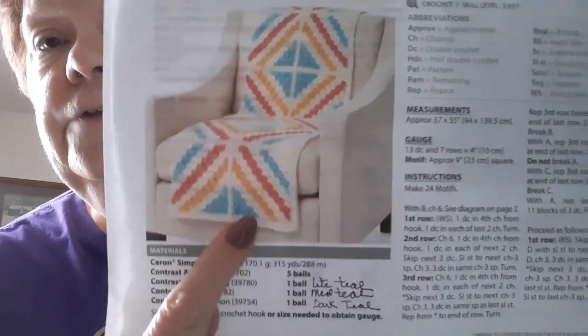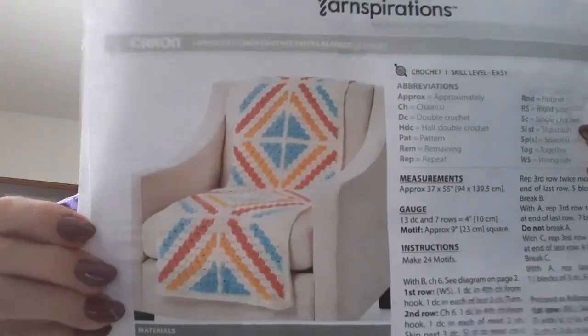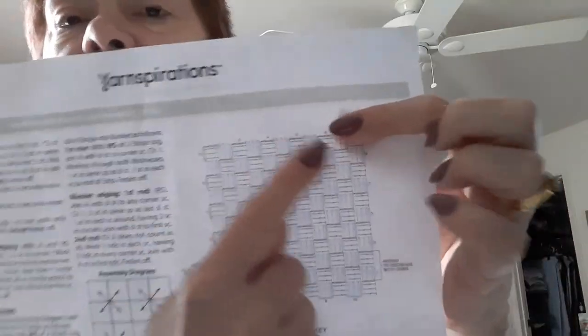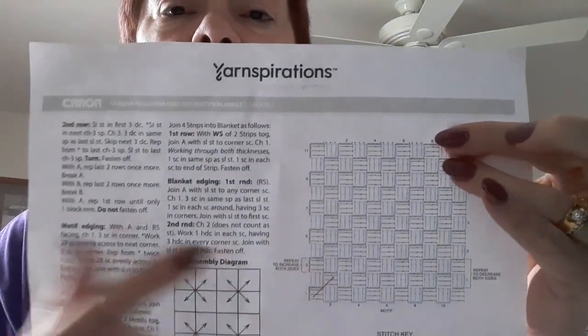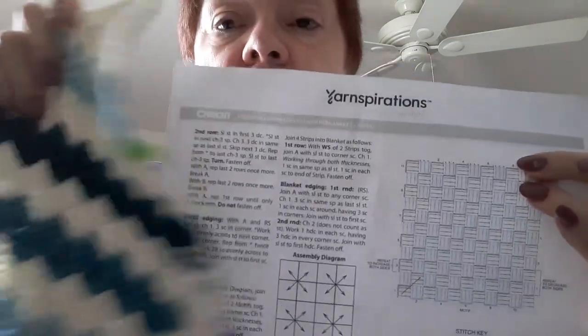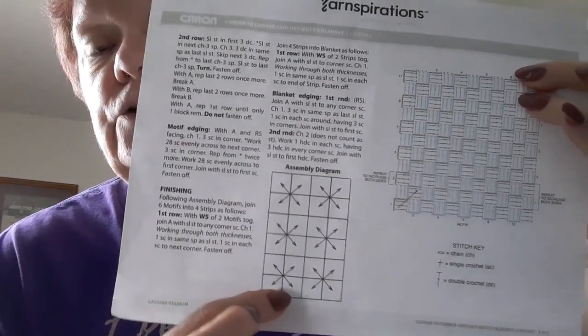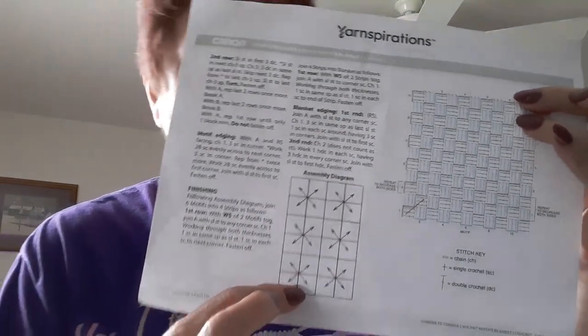You can see the pattern — they've got the blue in the center. Then they have a chart. This chart over here, if you guys read charts, shows you how to make the square. This chart shows you how to join it. And of course the picture shows you how to join it.